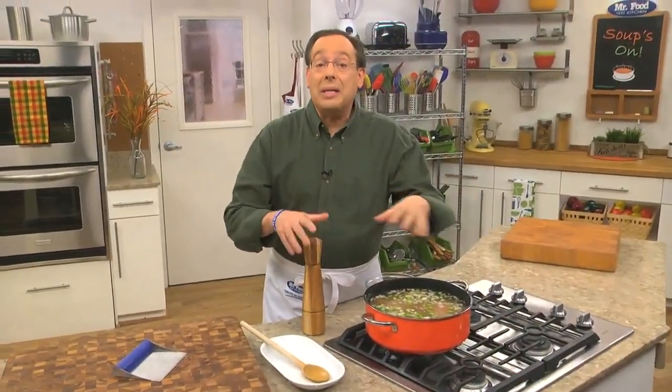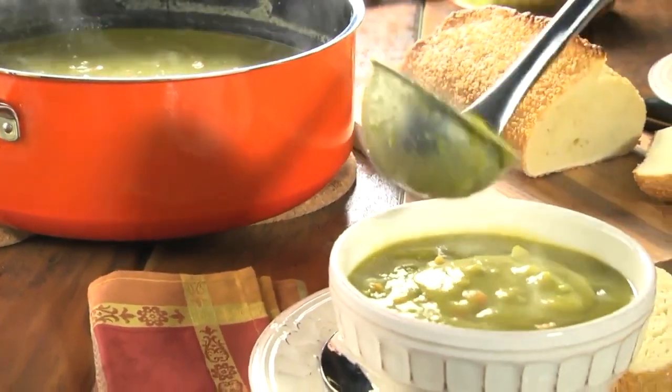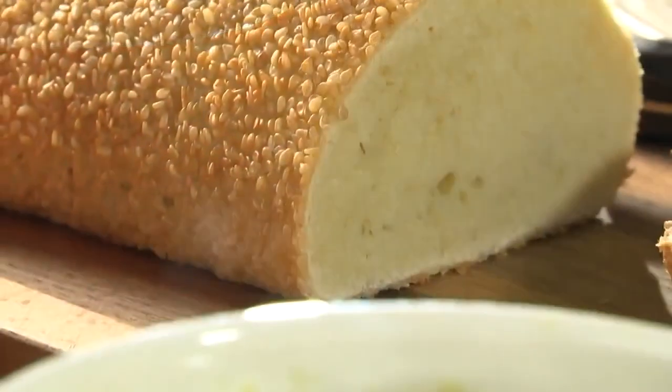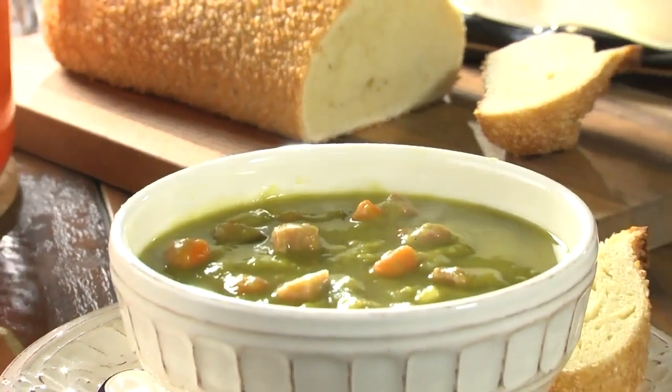All that's left to do now is let it simmer for about an hour or so. One spoonful is all it takes for those warm and cozy feelings to set in. Serve it up with a side of crusty bread for dunking — that way you'll get every last drop.